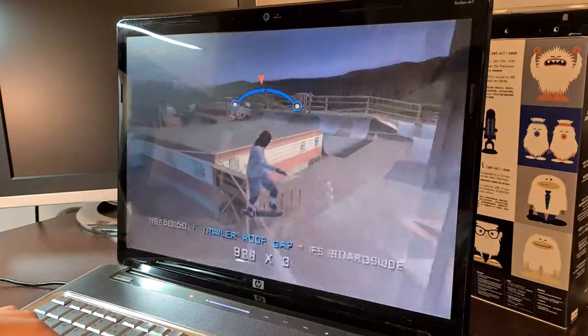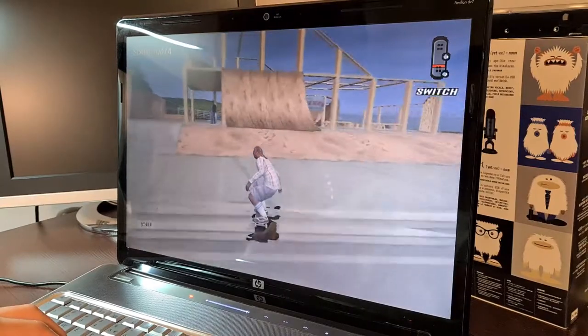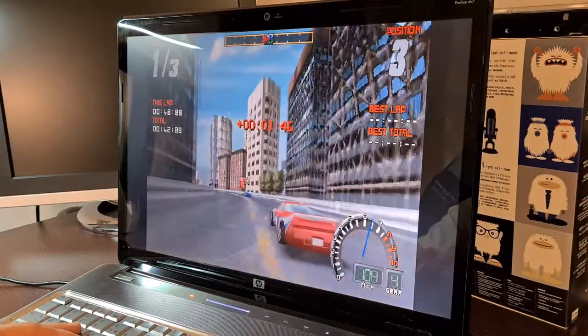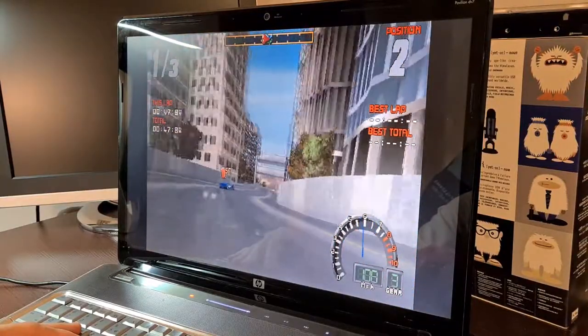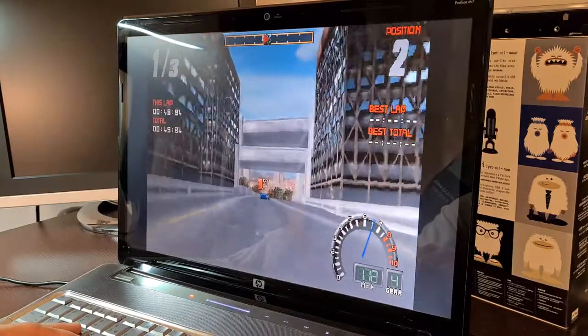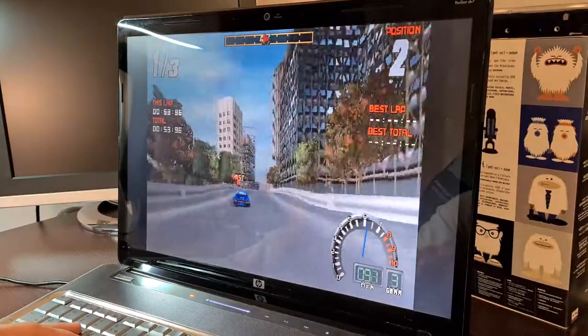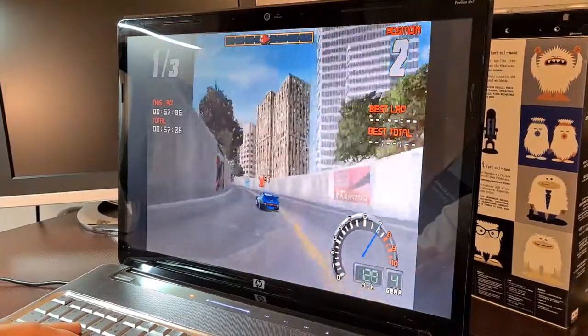And let's talk games. Although this unit is 12 years old, it is still a rather nice option to play some retro games. At the end of the day it has a giant screen even by today's standards, and in many cases this is the deal breaker. It's not so one-trick pony as you may think — in terms of games the HP DV7 comes up to good 2006–2008 standards.